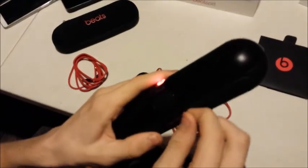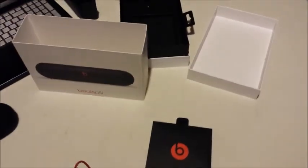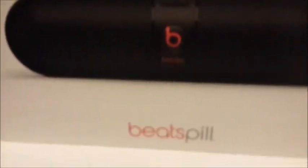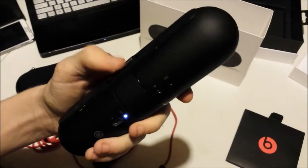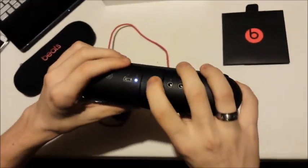Right here, we have this little slot that's really hard to get open. This is a little USB port — you plug it into your computer, I think, and it updates it to the latest software. I don't know what updating it to the latest software would do, maybe add more features or something.